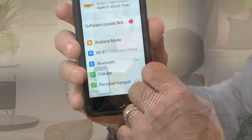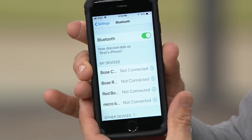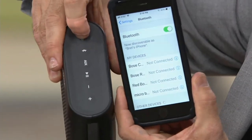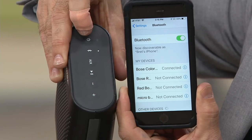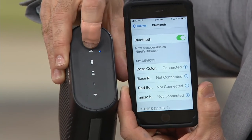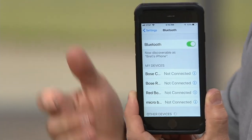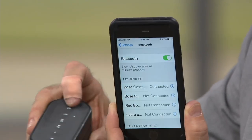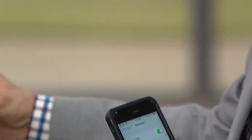Here's how the Bluetooth pairing works. Go into your phone settings — doesn't matter who makes your phone — find Bluetooth and turn it on. I have a bunch of different Bose devices hooked up. Watch how smart this speaker is: I power it on, and it automatically connects. The very first time, full disclosure, you hit the Bluetooth button — it blinks white and Bose shows up on your phone, and all you do is accept it. After that, every time you turn it on it remembers your phone, tablet, or computer. That's all you have to do.